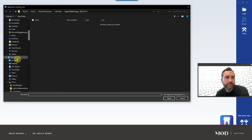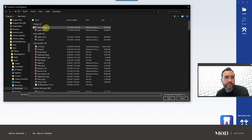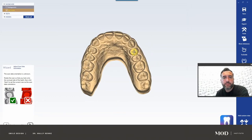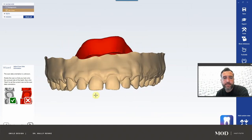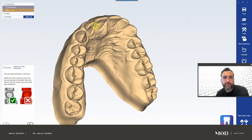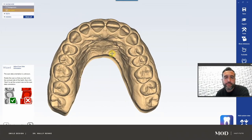Find the files — mine are under downloads. It's asking for the upper, so we're going to load the upper SD, and then load the lower SD. Here is the model. We have spacing, we have some compensatory eruption that's occurred, we have a Bolton discrepancy, and we have wear facets here and here that are very aggressive for such a young lady. So we have a lot of different issues going on with this patient.